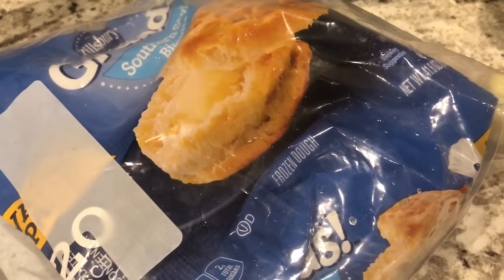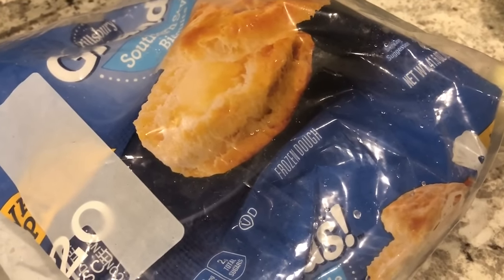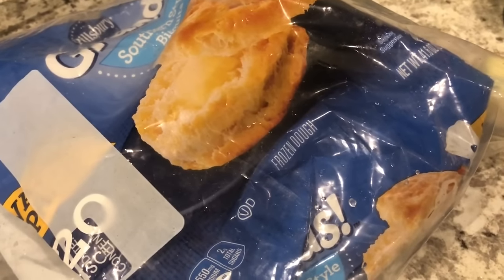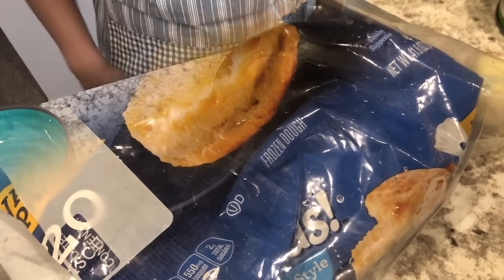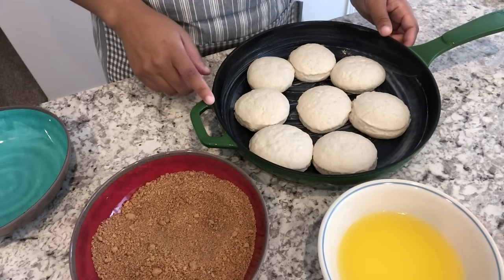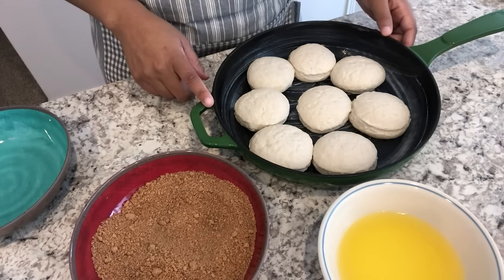One thing I wanted to mention is that you are going to need your frozen biscuits thawed out and at room temperature. I let my biscuits thaw for about five hours.